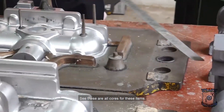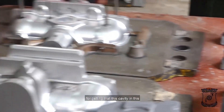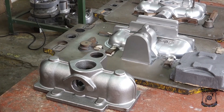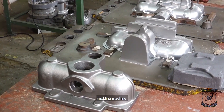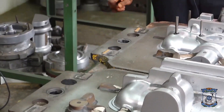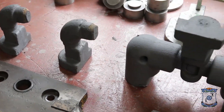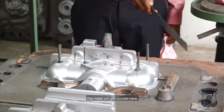These are all cores for getting the cavities in these items. Once this mass bed gets fixed with the molding machine, we have to take the top mold and bottom mold. In between, we have to keep this core. After closing this box, the metal will get poured in.